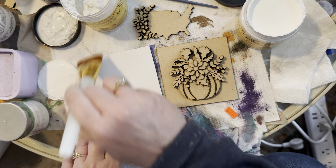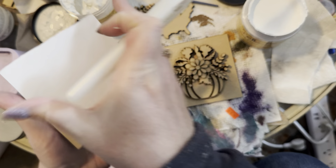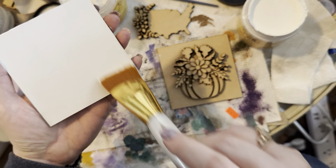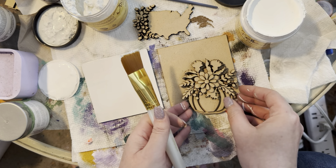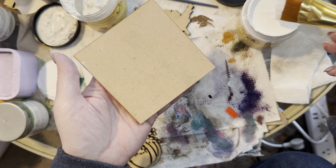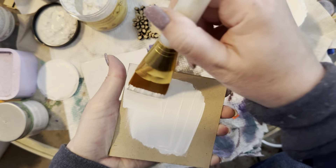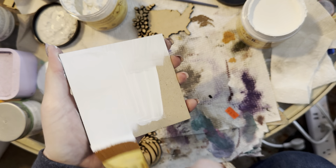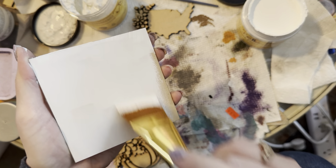I'm just painting this white base and I have to grab the sides too. I don't like that it leaves paint strokes. This is probably going to need another coat. I'm going to let that dry and move to the pumpkin piece and do the same thing. You can paint these however you like — you don't have to do them white. I just like the white so it really pops.